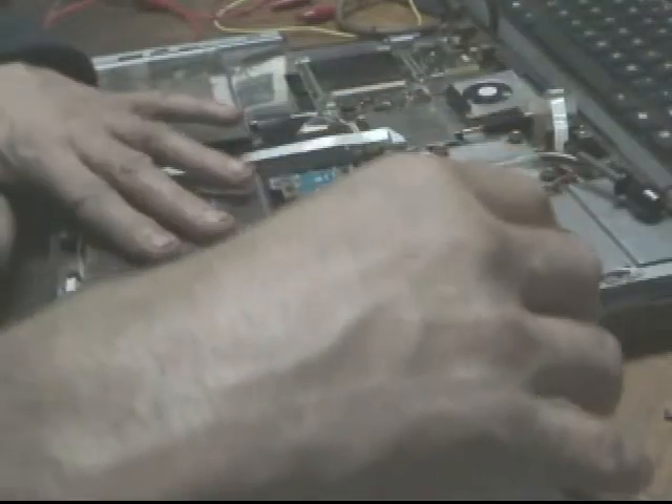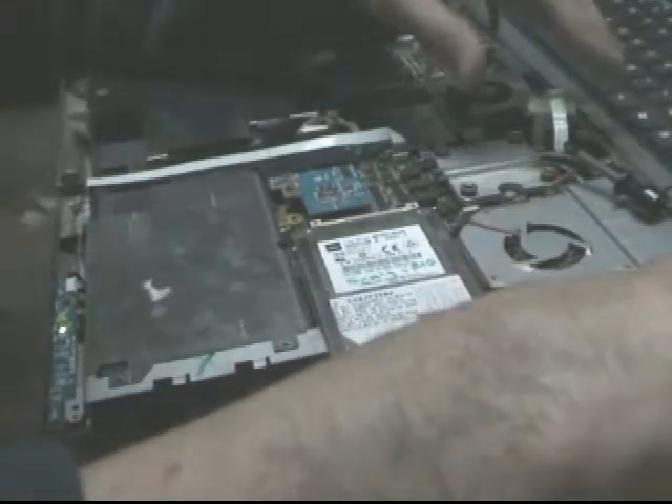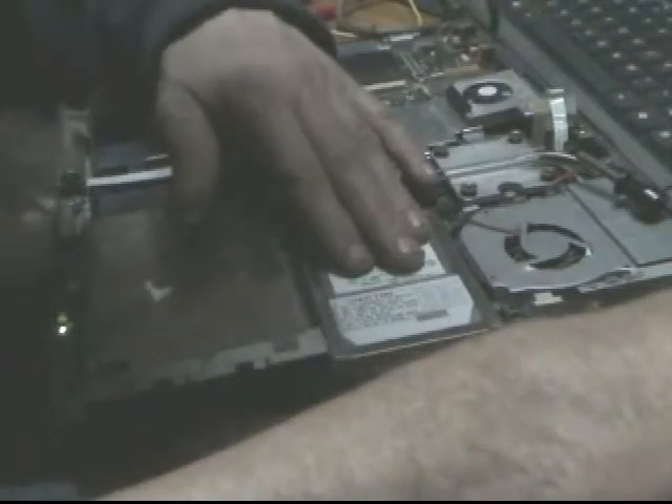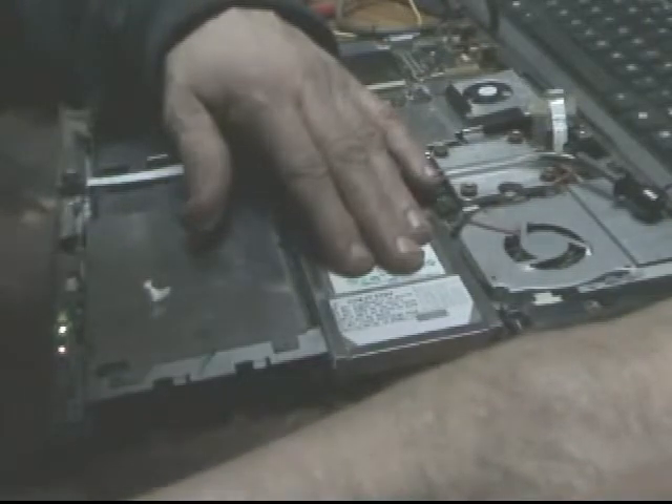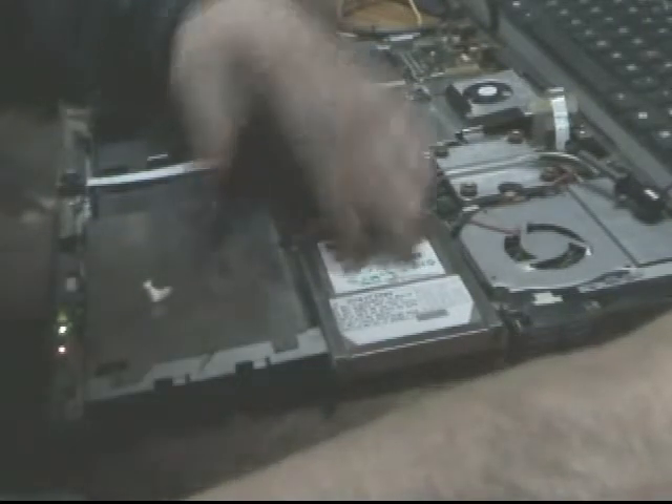Fan's not on. Here's the hard drive. I heard it and then there's clicking.